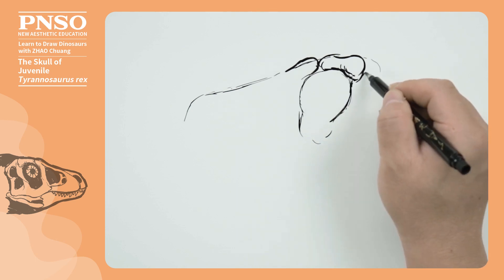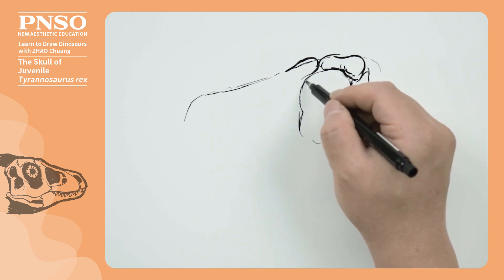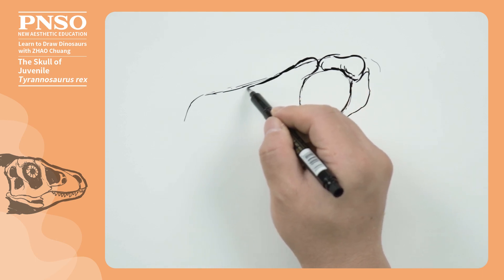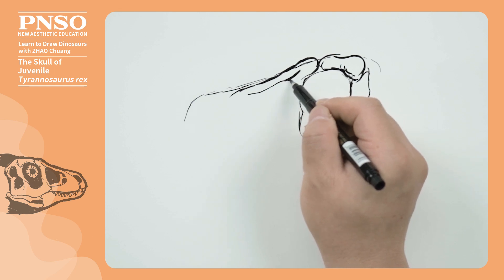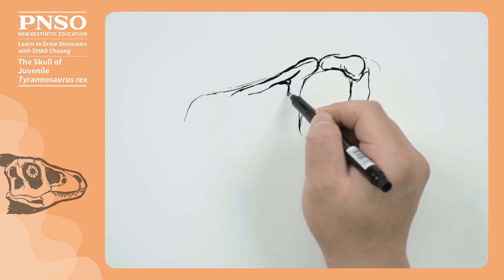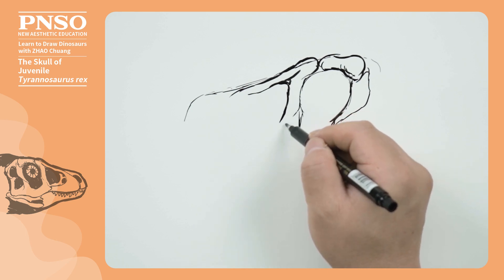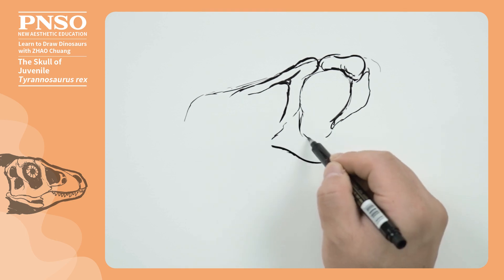There was a bone here behind the eye. Next, we draw its maxilla and lacrimal bone forward. Then, draw its jugal bone.